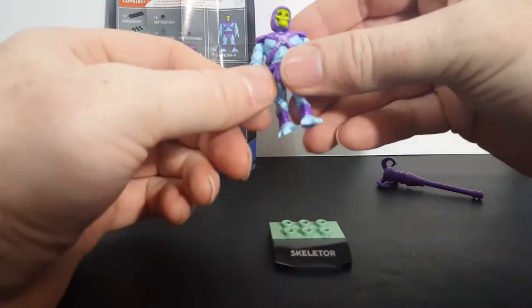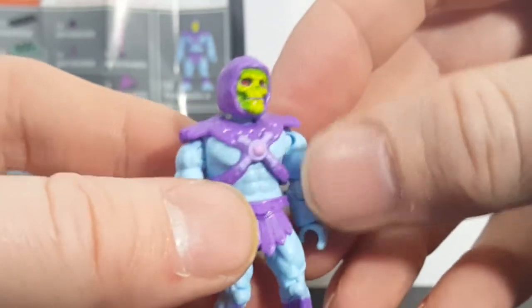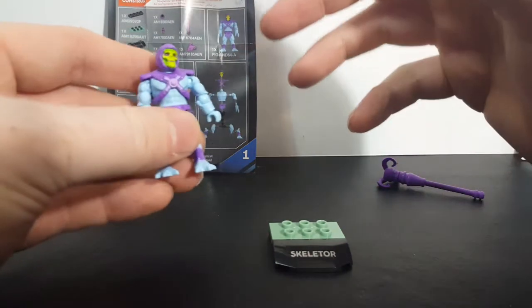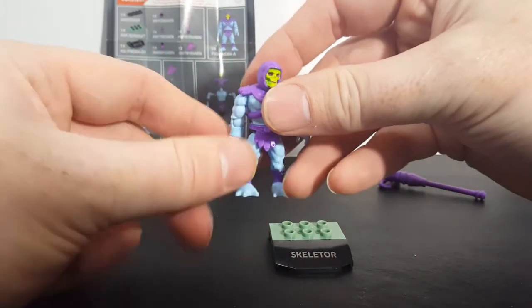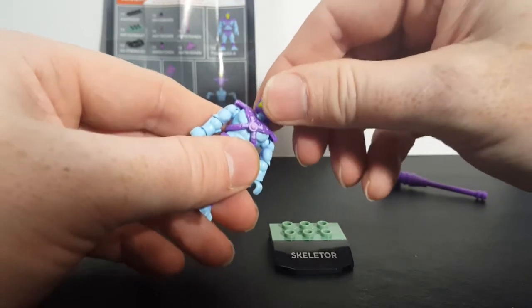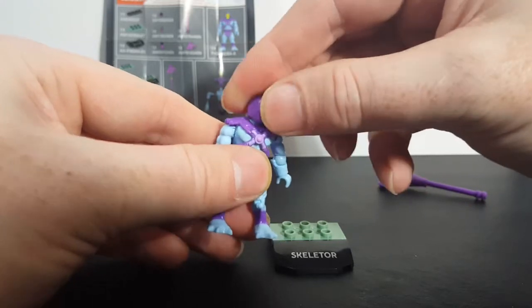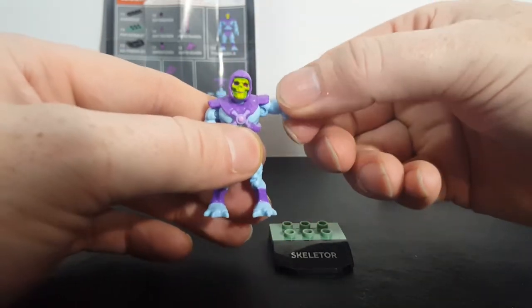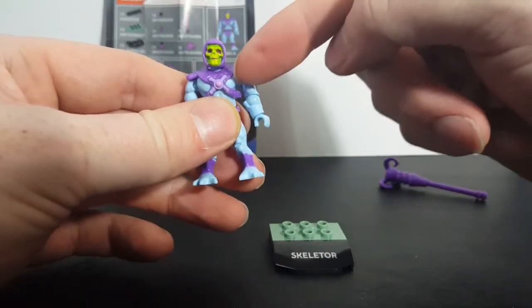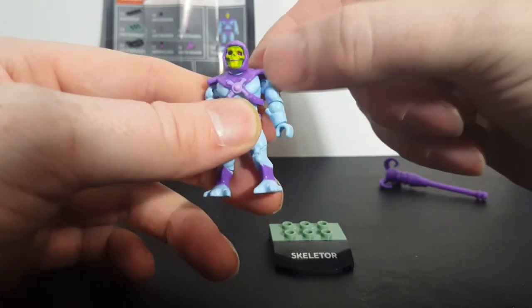Then you've got Skeletor here — very nice, very nice depiction. Everything does come apart on him, as you can see back there. I'm not going to take everything apart; it just doesn't seem very productive. He can headbang, turn his head side to side and all the way around. Arms go up to there and can go all the way around with no hindrance from his strap because it is made out of rubber, like a really rubbery plastic.